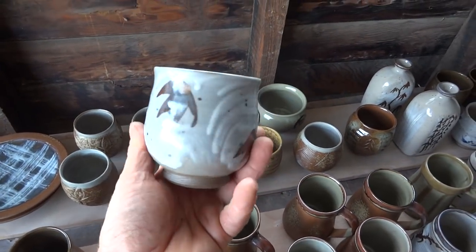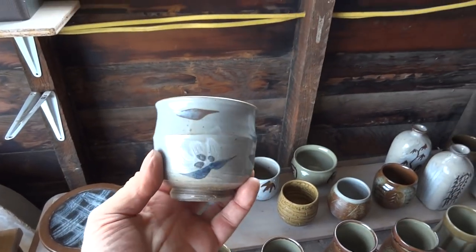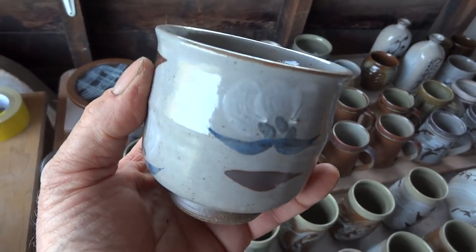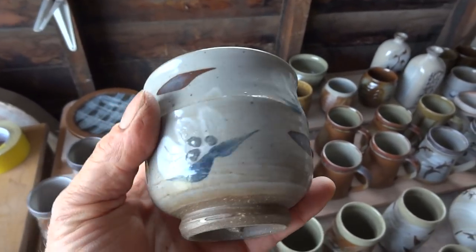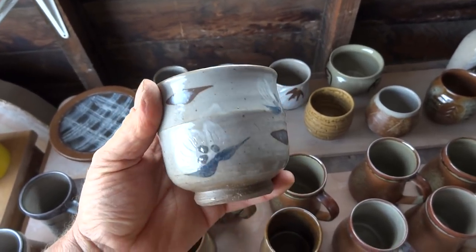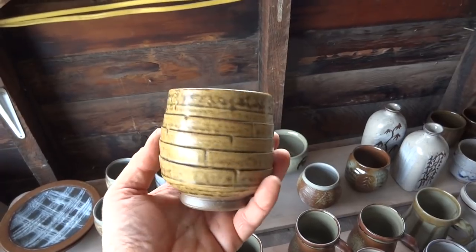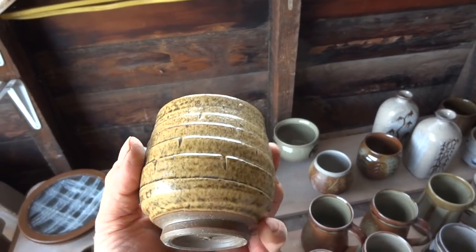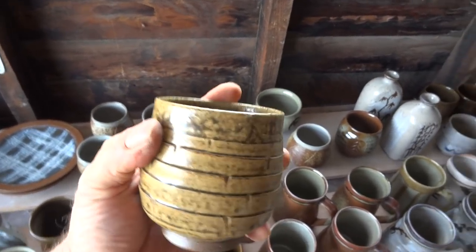I'll just quickly show you these - if anybody's interested in any of these pots, just write to me. Now that was - you see there - the bluey - unfortunately the flower that I did there didn't really come out quite well. The Hakami was a bit not strong enough. The cobalt blue there - this was a glaze that was slightly experimental. That was actually wood ash and red clay, but I did add a little feldspar into that just to loosen it up, because it was rather a dry glaze before.